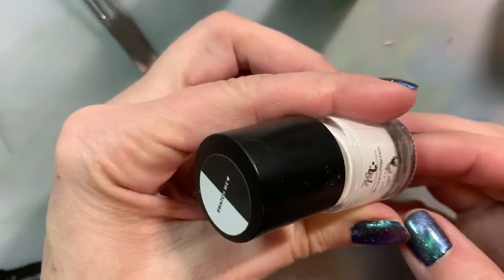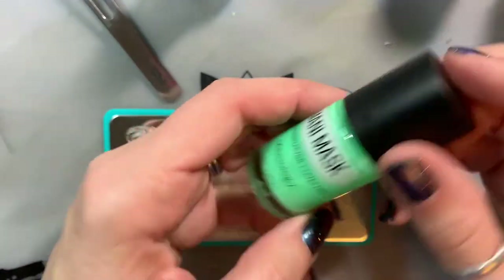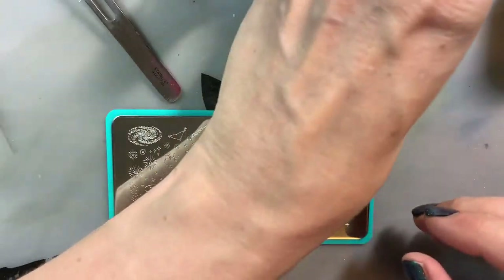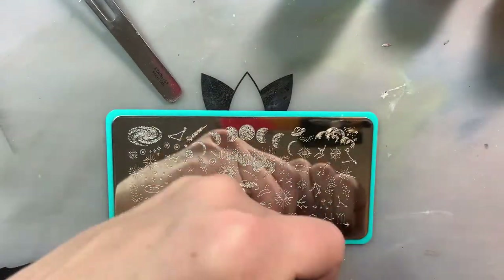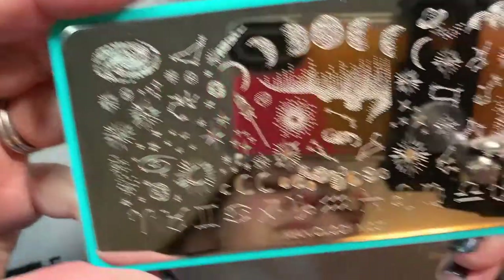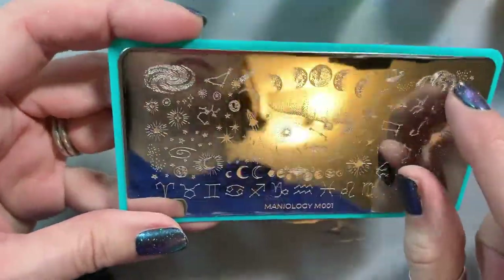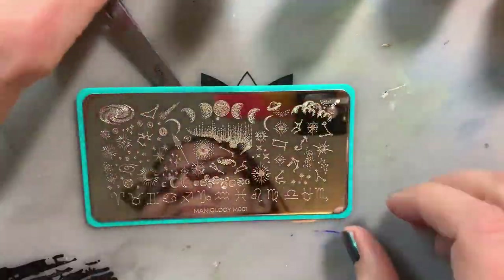I'm opening everything I need for some nail stamping: Mani Mask for my cuticles, white stamping polish, a no-smudge clear that won't mess up the stamp, and a regular clear top coat. I've learned to open them all first so I don't smudge my manicure. I'm using this Maniology plate with galaxy elements on it.